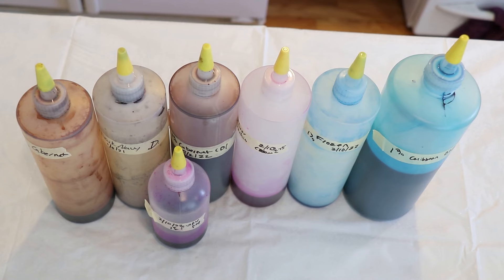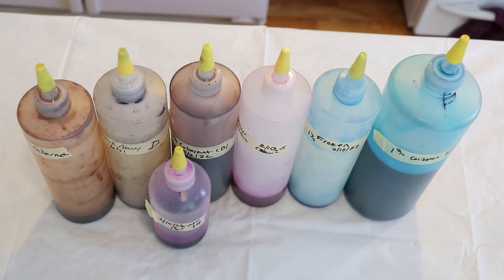But before we talk about colors, I want to give a huge happy birthday to today's lab partner, Laura. Thank you so much for being my lab partner today. I know your birthday's tomorrow, but I hope it's going to be a really, really good one and that you'll love the yarn I'm going to dye for you. Like me, Laura's favorite color is purple, and so I thought it would be fun to create a purpley kind of colorway.